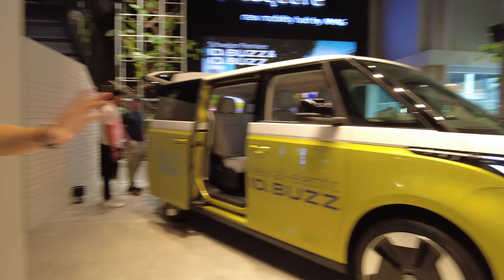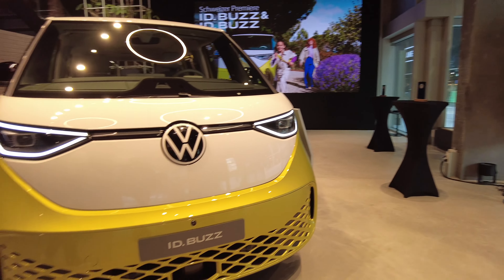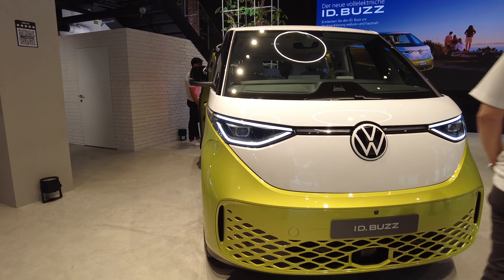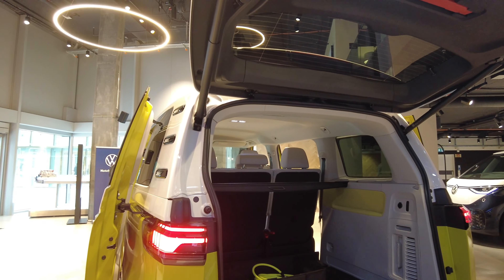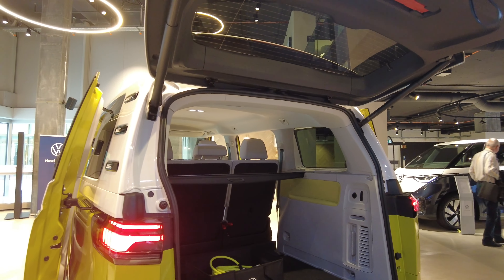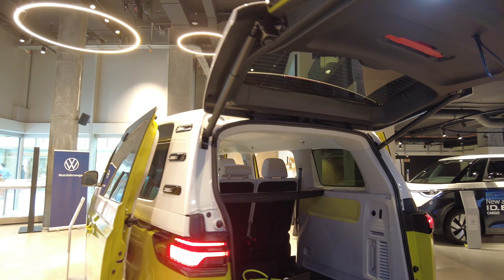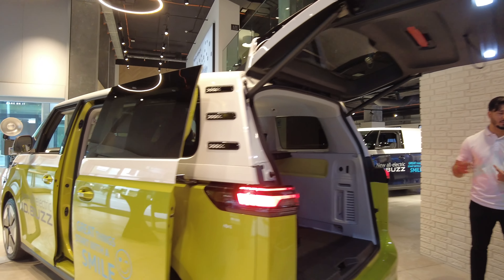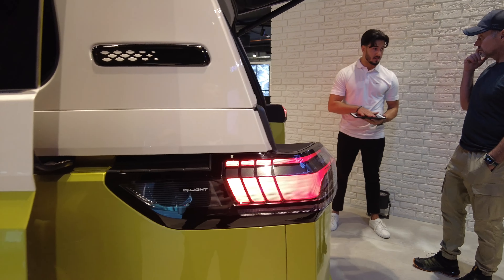Can I see the trunk? Yes — it's around 1,000 liters. The whole family lineup will come with this trunk setup. I just noticed the IQ Light — what does that mean? It's called IQ Light, and it goes right into the middle here.